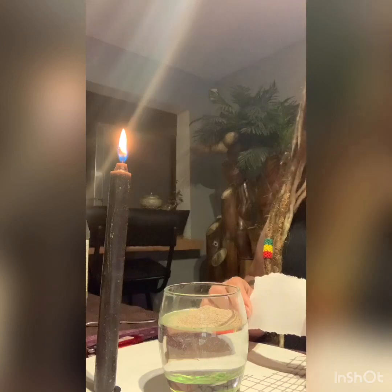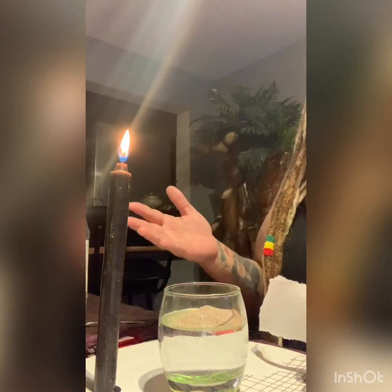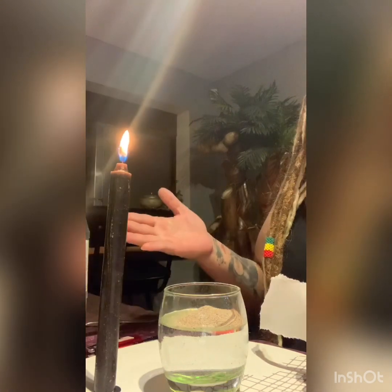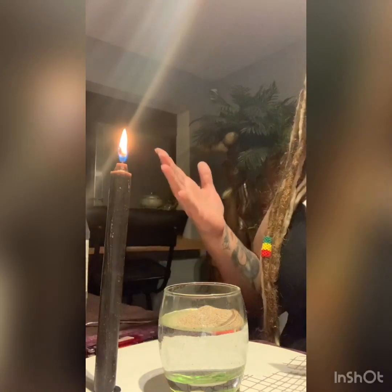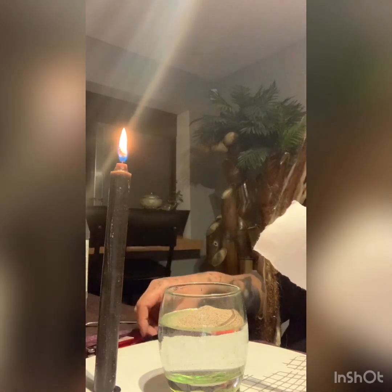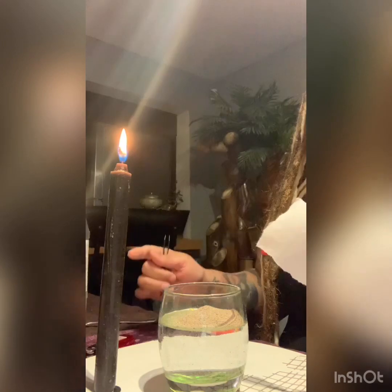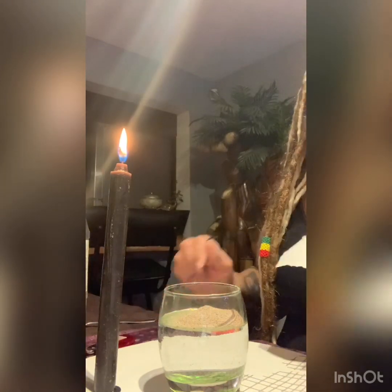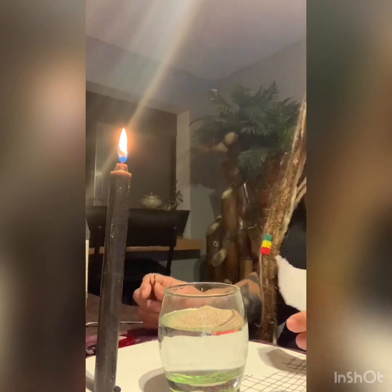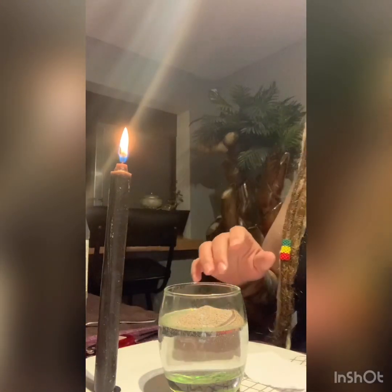This is a separation spell that can be done between any two people — a man and a woman, a man and a man, a woman and a woman. It can even be for yourself, away from someone you don't want anything to do with anymore. For example, your husband is a mama's boy and you want to separate him from mama. The black pepper in here is going to cause mad conflict for them.